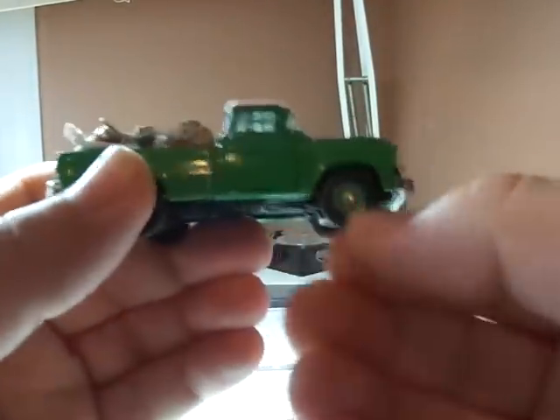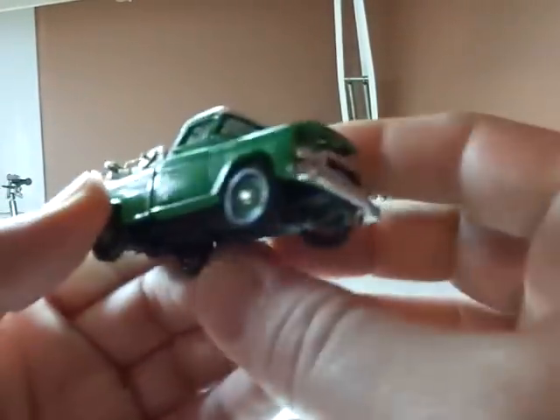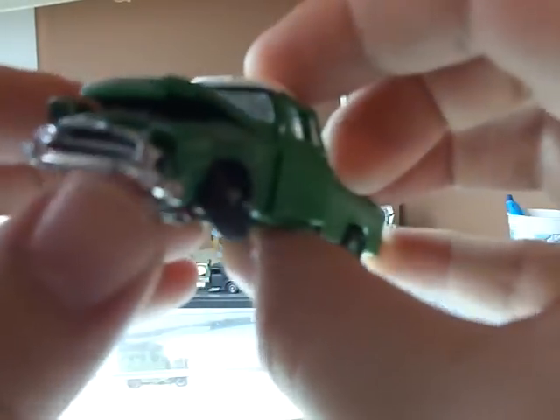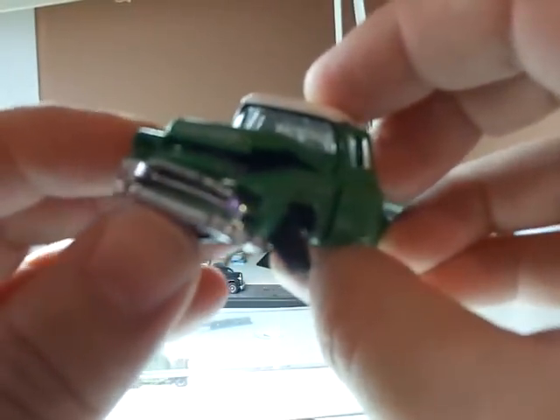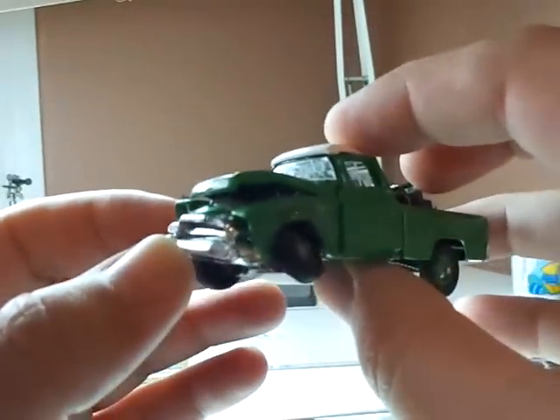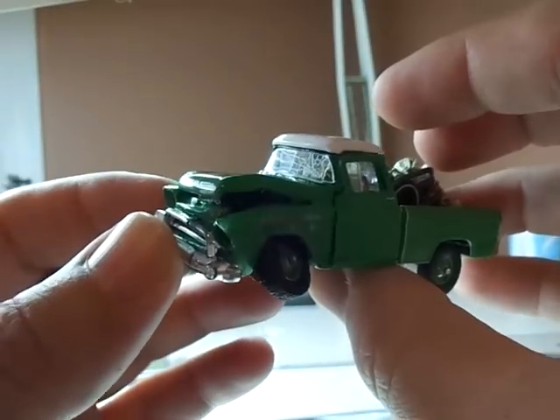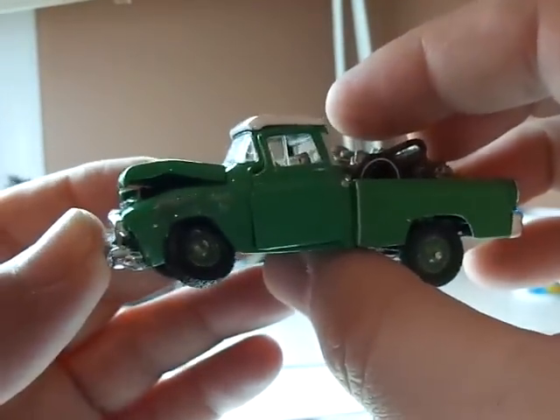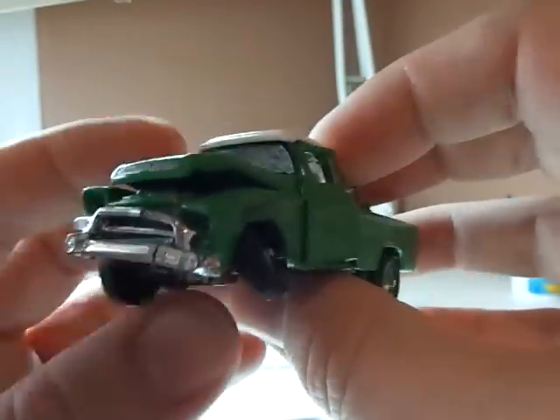The neat thing is all the wheels roll including the front one. This one obviously doesn't, but hopefully the camera gives us some justice here. That front tire is shredded and somewhat flattened, and there's a technique I talk about on how to do that.